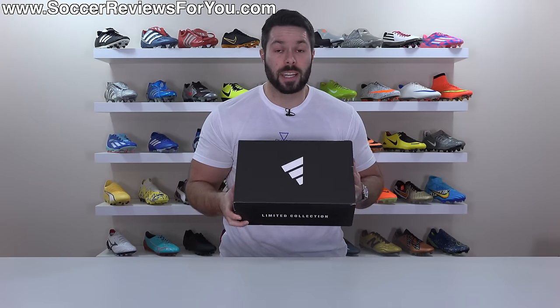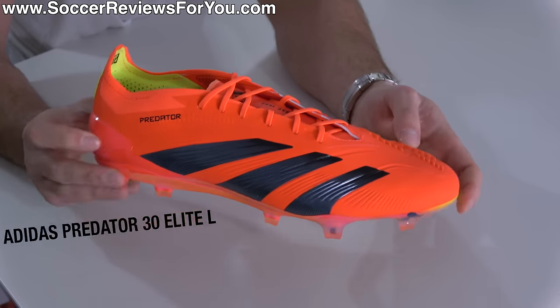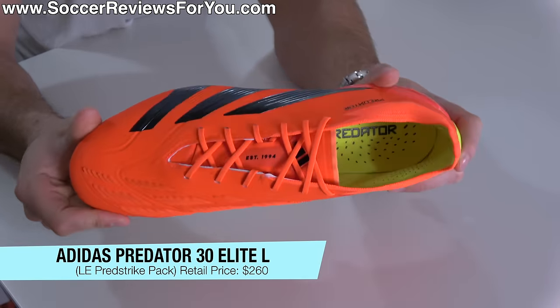Inside this box is the new Adidas Predator, and not to spoil the review or anything, but it's so good. Ladies and gentlemen, say hello to the brand new Adidas Predator 30 Elite L, the L standing for Laced or Laces.